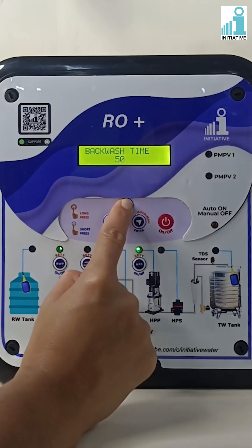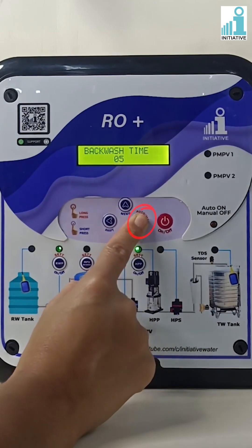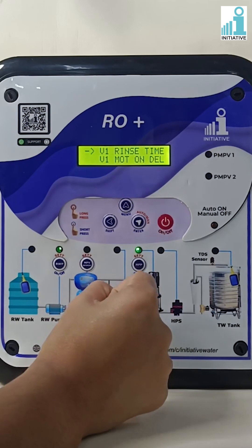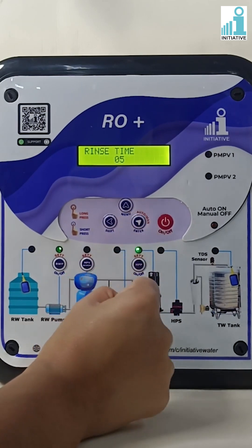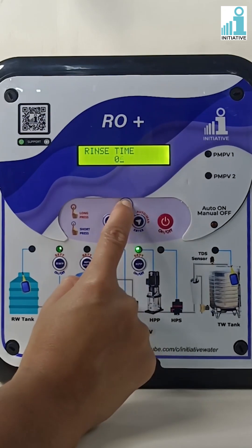Change the backwash time as per your requirement. Backwash time can be set in minutes only. Press enter to save the backwash time. Press the menu button to go to valve one rinse time and press enter. Change the rinse time as per your requirement.